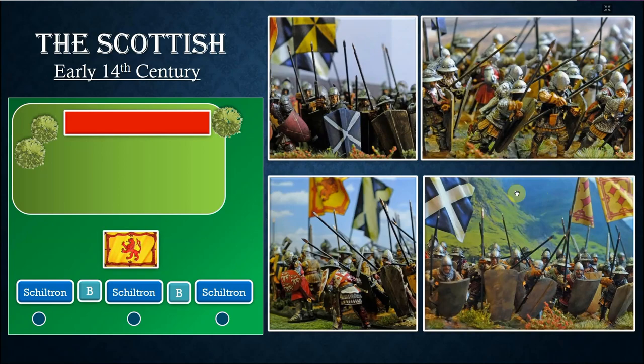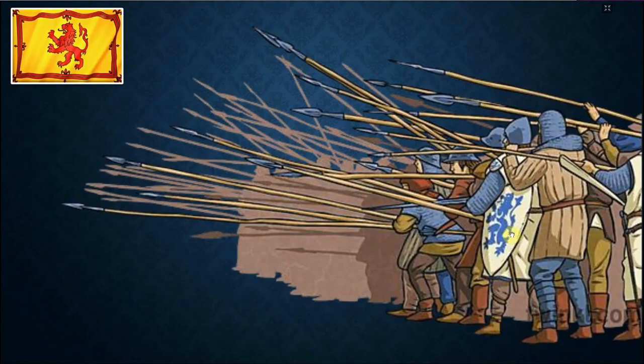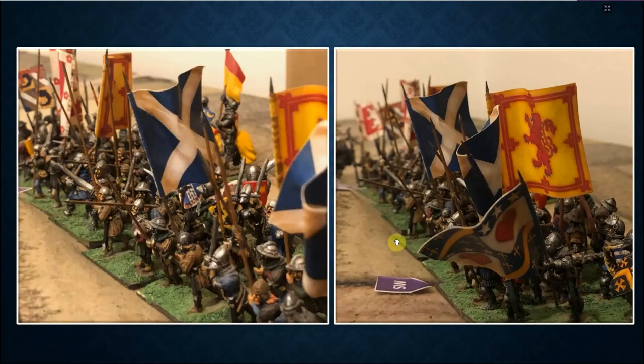My schiltrons here with the shields are not entirely accurate — they didn't have shields and were a bit less well equipped. This depiction is more accurate: Claymore Castings mixed with some other miniatures. On the left you see no shields, and the armor is closer to reality with some cloth padding and a little bit of chain mail on the right as well. This depiction of schiltrons is a bit more accurate to how they would have been.